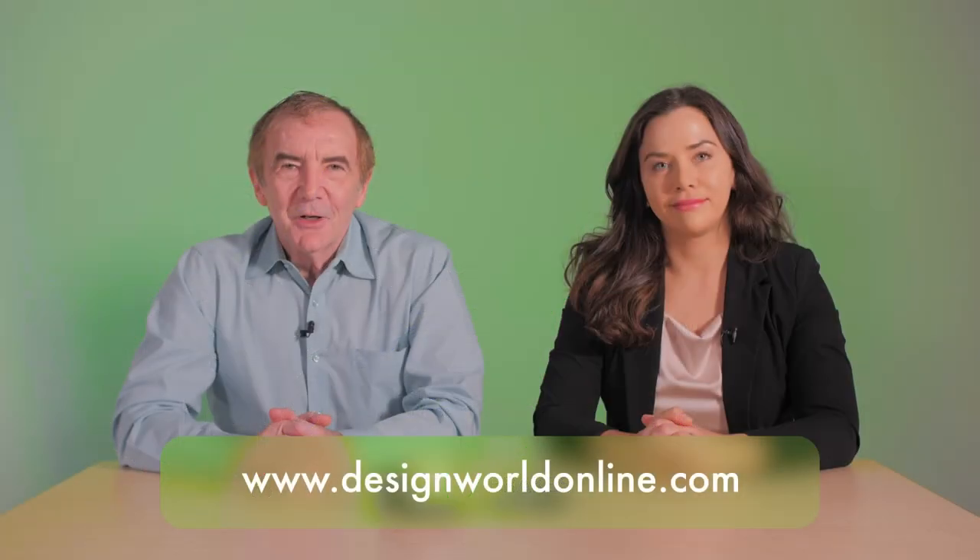For more information on this design, visit designworldonline.com or www.kubler.com.